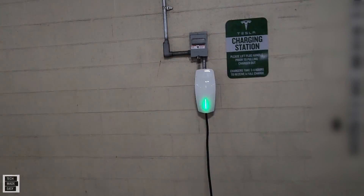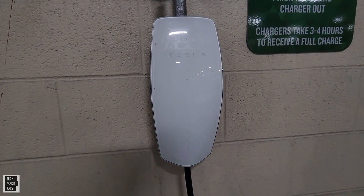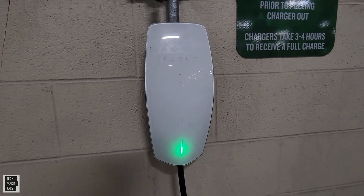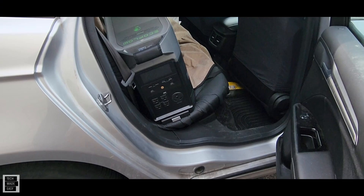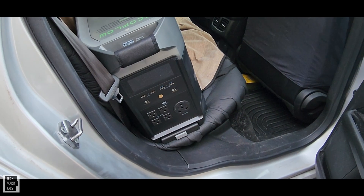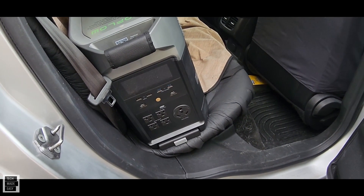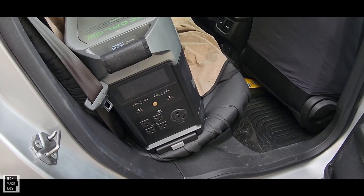Do not use these at all at supercharging stations unless something changes in the future. But we're getting 800 watts. Look at that — lighting up, showing that we are charging. Although this is an amazing product, putting it in your vehicle and taking it out is a bundle of fun at 100 pounds, so just beware.